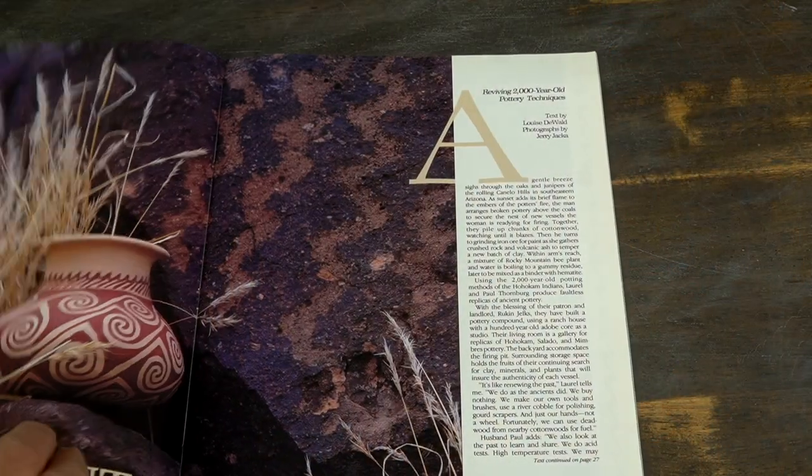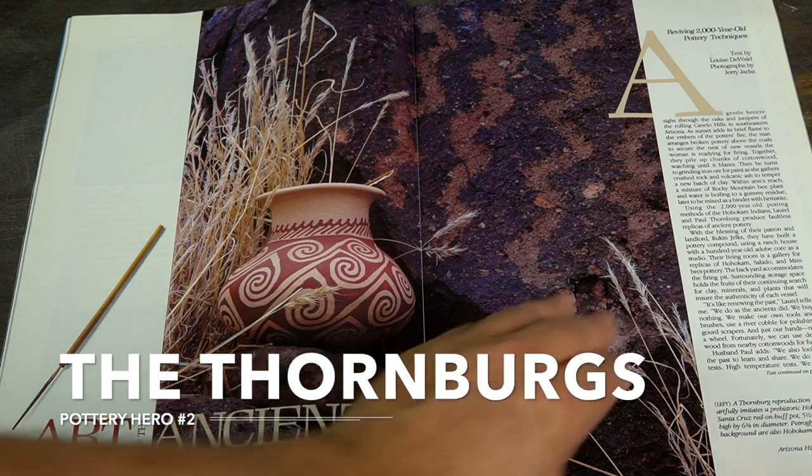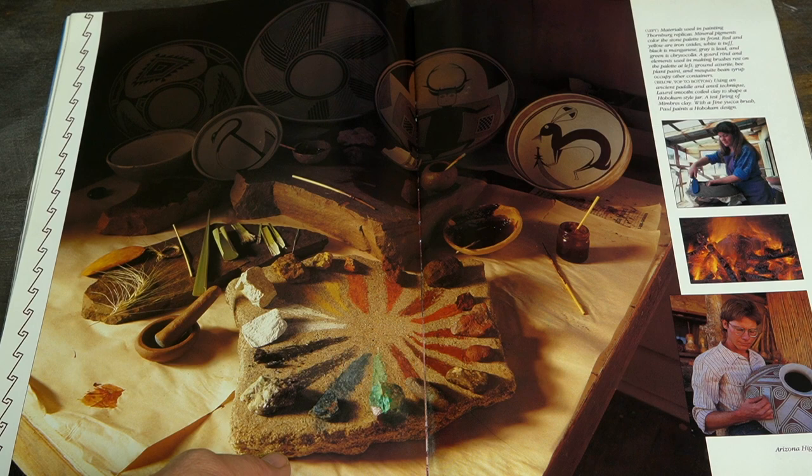That was the month that a couple of pottery replicators were featured on the cover of Arizona Highways. I was blown away. Not only was the pottery of Paul and Laurel Thornburg exquisite, but it turned out that they only lived 20 miles away from me in Canelo, Arizona.